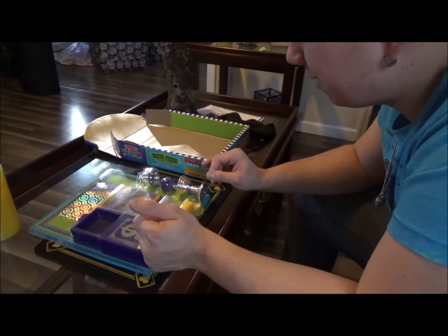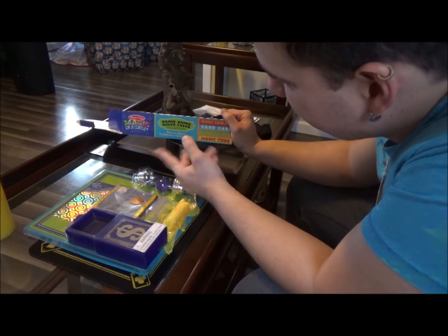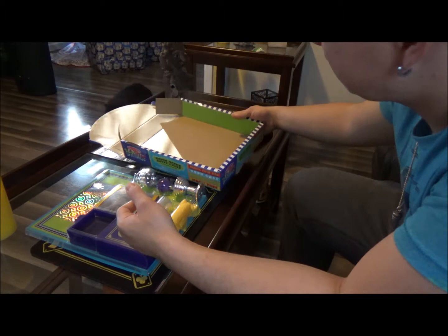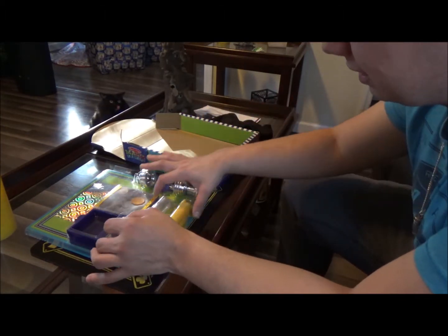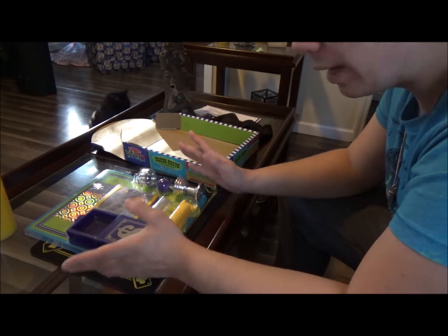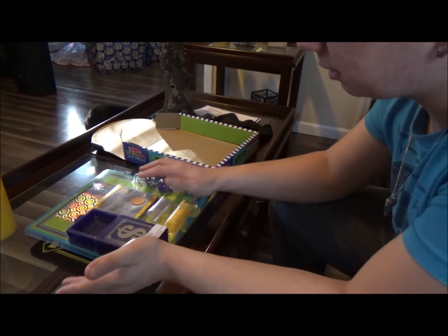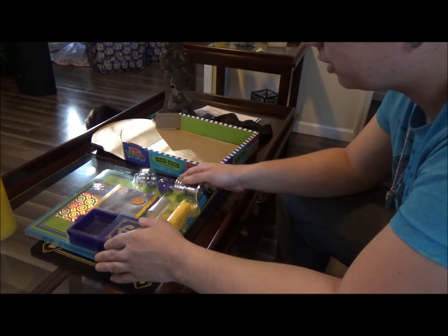We're back here with the actual review of the magic set. This is the Melissa and Doug Hocus Pocus Collection — Magic in a Snap — it's only $14. The box isn't really a big keeper, you can toss it if you want. It doesn't have all the holding compartments like most magic sets, just a little plastic cover. It does have a mesh coin bag which I like a lot — I'll show you that in just a minute.